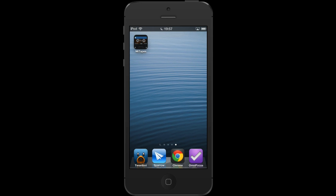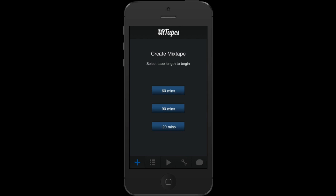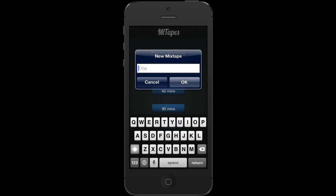If I start off by running the app, the first thing I need to do is select a tape length. You can change the tape length once you've selected one, which of course you can't do on a real tape. So I'm going to go for a 60 minute tape, which is 30 minutes each side.